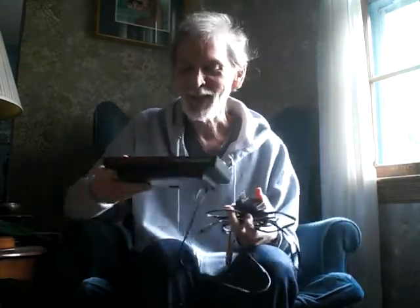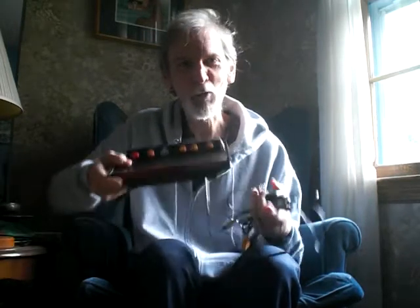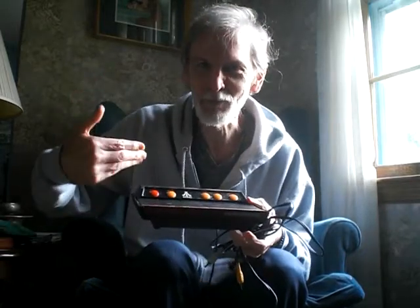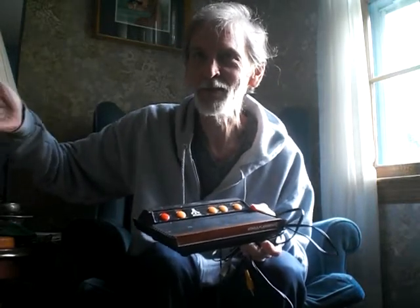I'm 57. But this came out in 2005 — it's hard to believe, 15 years — because this is sort of old school now. And I remember when this was the new version of the old school from 1977. It actually came out 28 years later than the original.